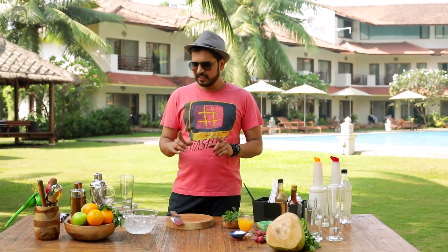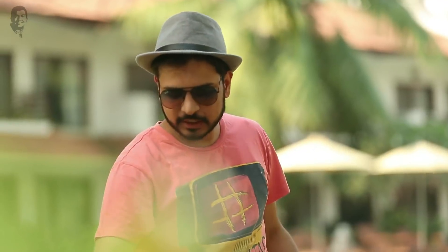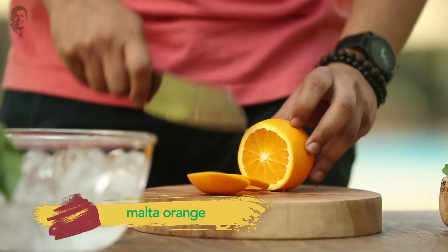The climate here is quite pleasant. One drink can be made. So here I have oranges — let's make something with orange and fresh mint. Fresh Malta orange.